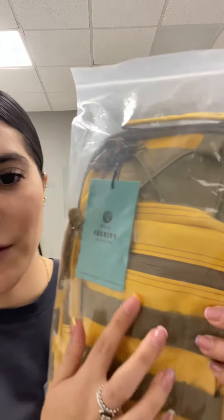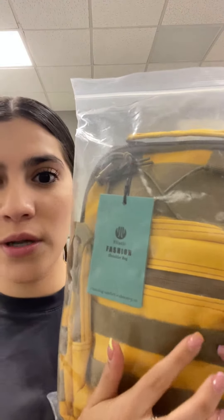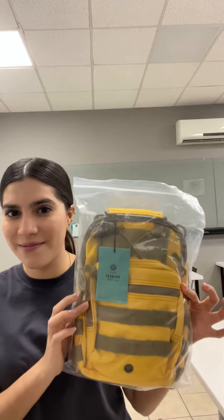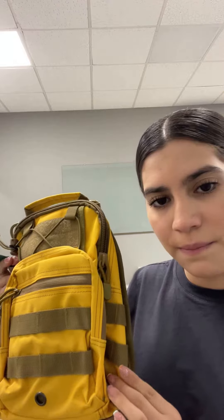Hello guys, today we have the Flip Fit fashion shoulder bag. I like the color — they have two colors, a military green one and a yellow one. Let's open it and see. I already opened it and I like the color and the texture of the bag.